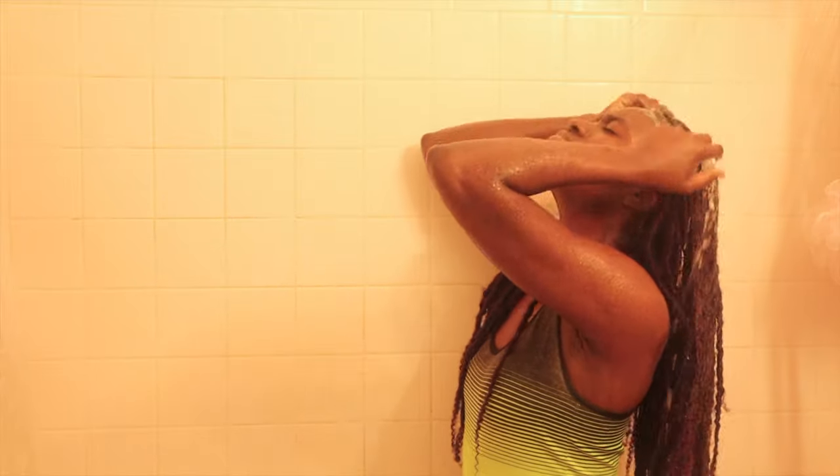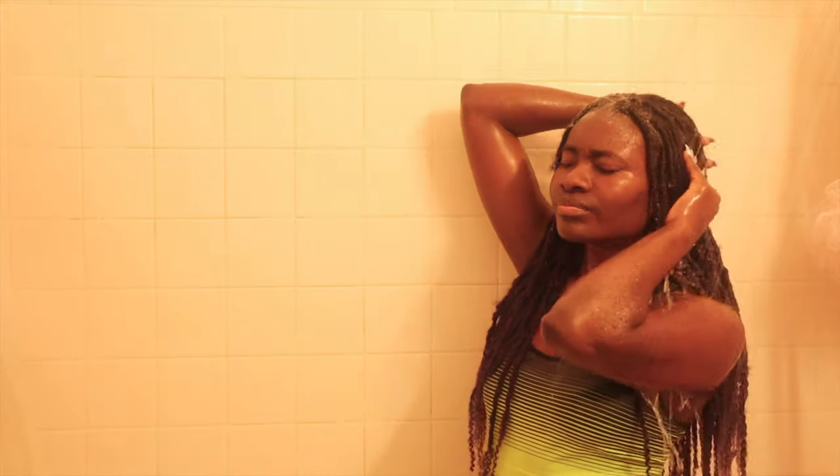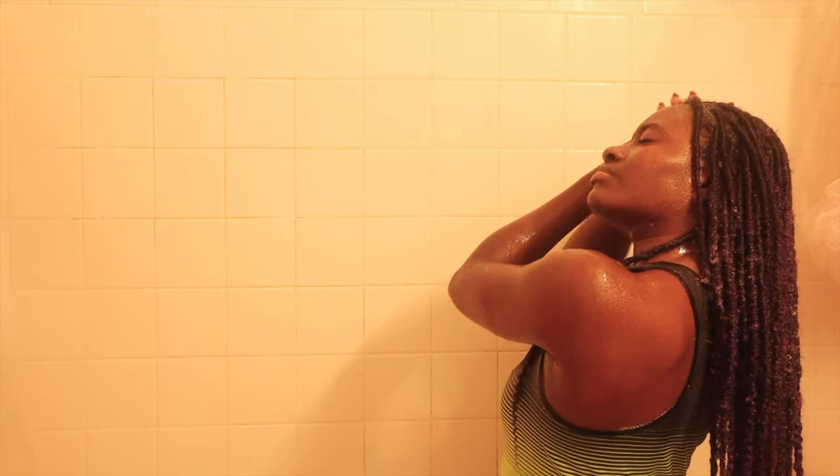Hi guys and welcome back to my channel, JGirl Princess running here. If you are transitioning and you're having trouble figuring out how to wash your hair, especially if you haven't lost as well as keep conditioning your roots and your new growth, definitely stay tuned because I'm going to show you guys how I do it.